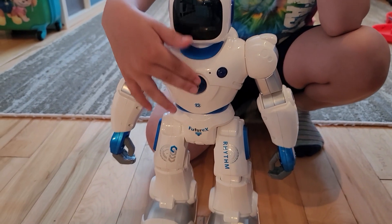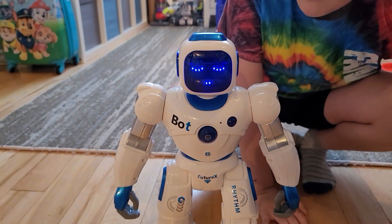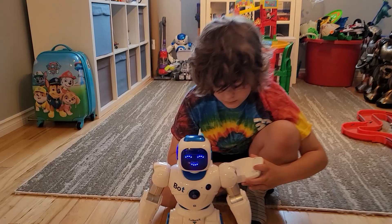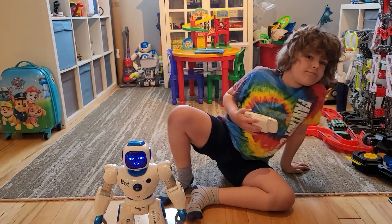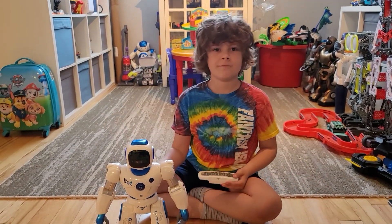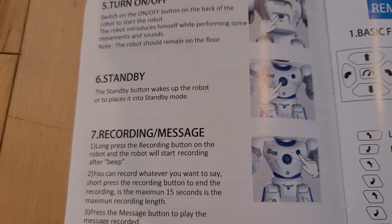To turn it on and off, it's not the front button but the button on the back. The remote also has an on/off switch on the back - most remotes don't have that, and I don't like that because then the battery keeps draining. With this one, you get to turn it off and save battery.